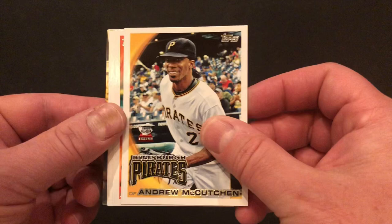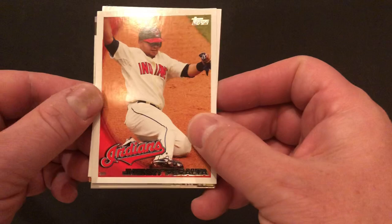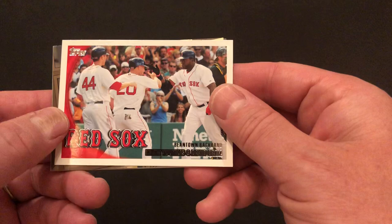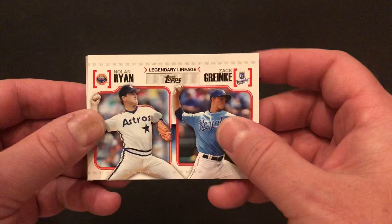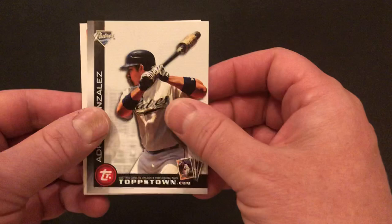Zach got that pack open nicely. We've got Kevin Gregg. Andrew McCutcheon, former MVP. Brandon Inge. Johnny Peralta. A Beantown Backhand, Kevin Youkilis. And Big Papi, David Ortiz. We've got the Million Card Giveaway, which is long, long expired. Legendary Lineage — Nolan Ryan and Zach Greinke.